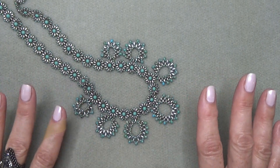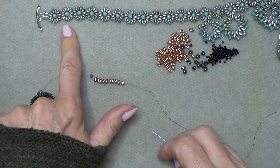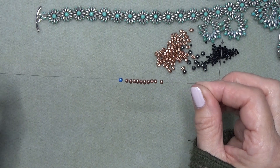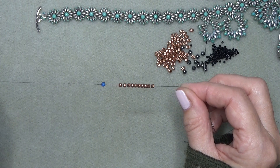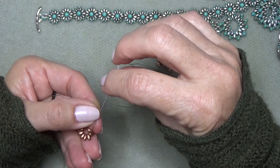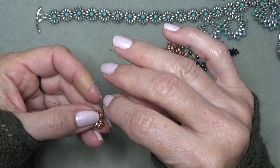Write everything down and then meet me back here — we're going to do the 18-inch necklace. Thread your needle with as much Fireline as you can handle comfortably, because you want to have fun with this. Leave a 12 to 14 inch tail if you want to use the tail to sew on the clasp, or just 6 to 8 inches if you want to add the clasp separately. String on 10 minis and make them into a circle — bring your thread around and sew up through the first couple of beads you put on.